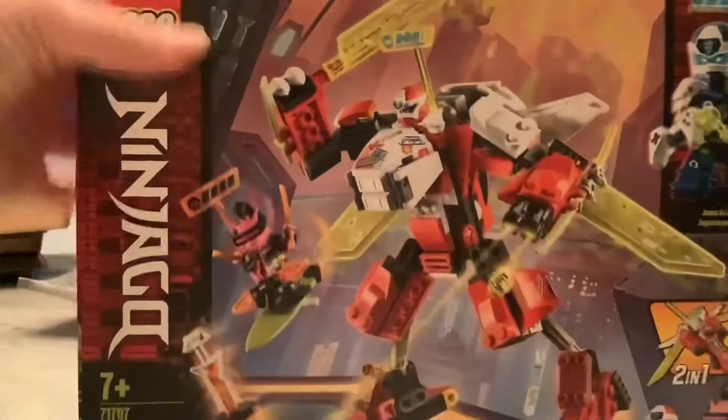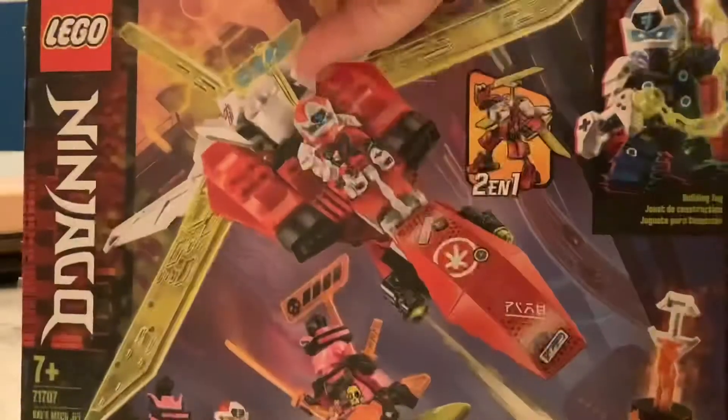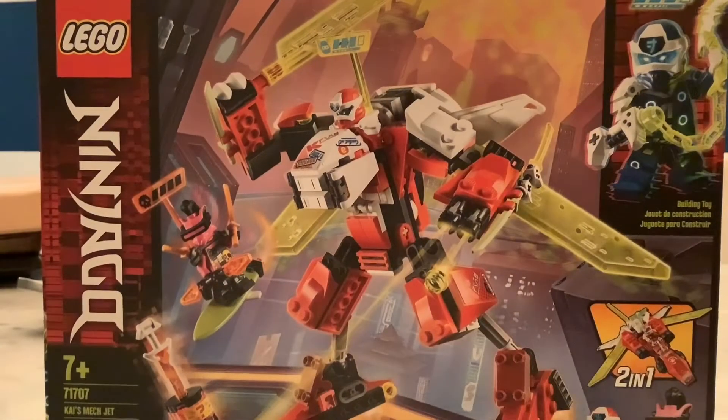It comes with two minifigures: Digi Kai and Richie. It's $20 in the United States. It's a two-in-one — there's a mech and a jet — but I will be building the mech. Okay, now let's start building.